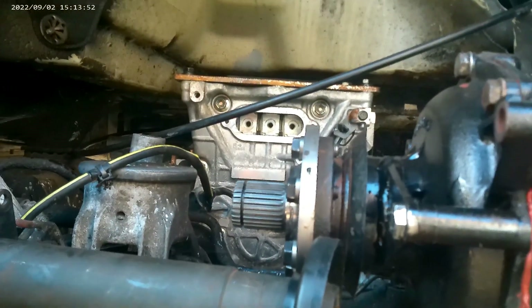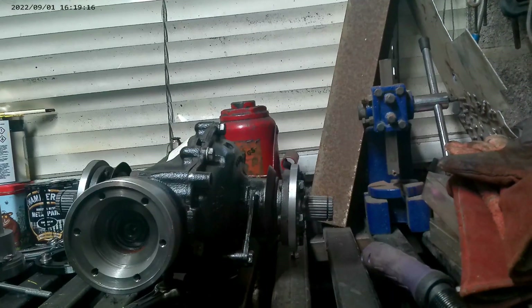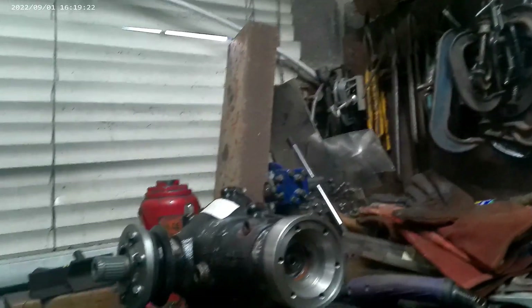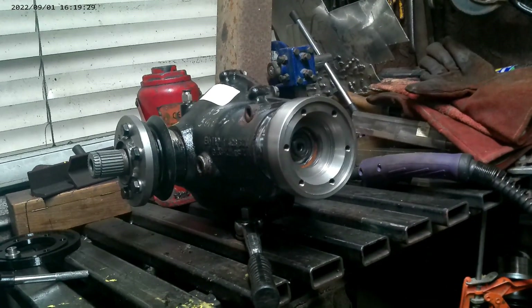You can just see the output from the transfer case, and that's where the drive shaft will be coming from to go to the front. I have a drive shaft on the right but that one is split — I need to either change the spline or I'll probably just buy a new shaft. I hope this was of some interest. I've got drive shafts to machine up and lots of parts to make to make this a reality. New video coming up soon — please do all the normal things if you wish, thanks very much for watching.